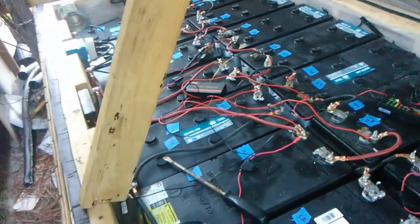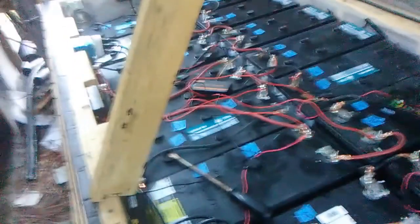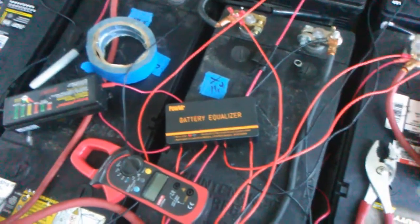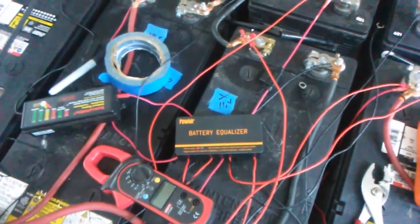I'm really impressed with this thing. I actually have another one set up on another set of batteries that had one weak cell compared to a strong one, and it did the same thing. I'm impressed enough that I'm going to order four more and do my entire battery cabinet. They call it the Power Mister battery equalizer, and they make it in different models — 24 volts and 48 volts. The 24 volt models are cheaper if that's your setup. Anyway, that's my report on this product — I hope you all enjoyed it and I'll see you on the next one.